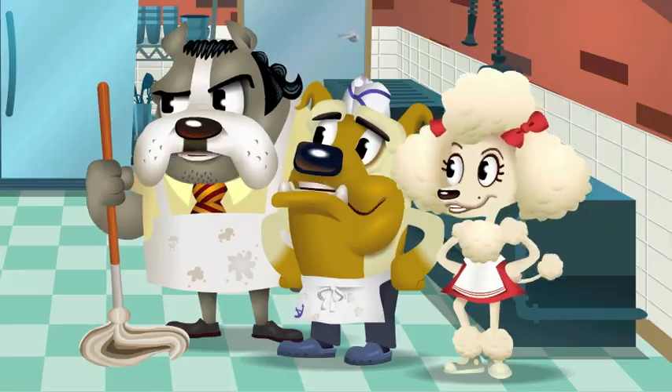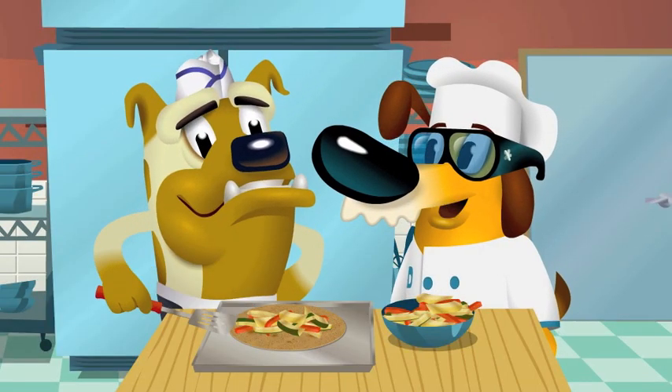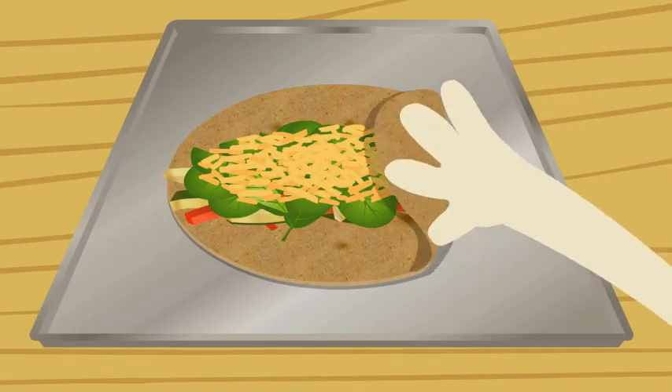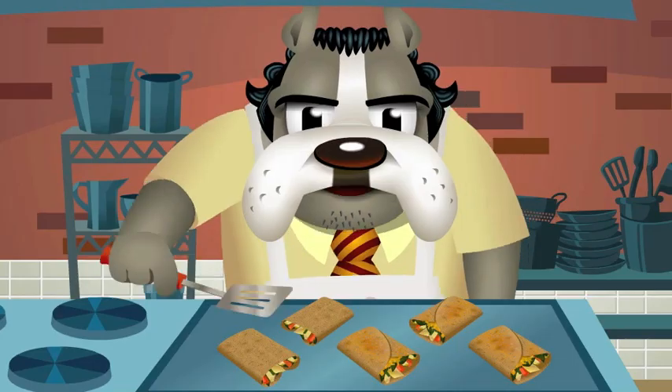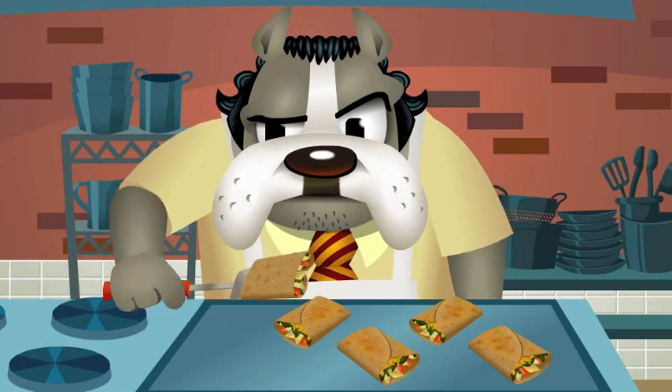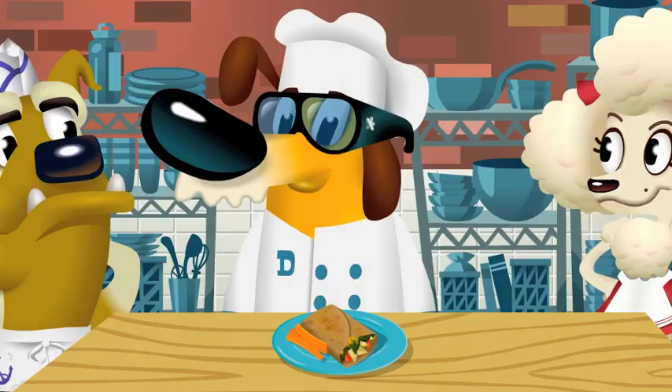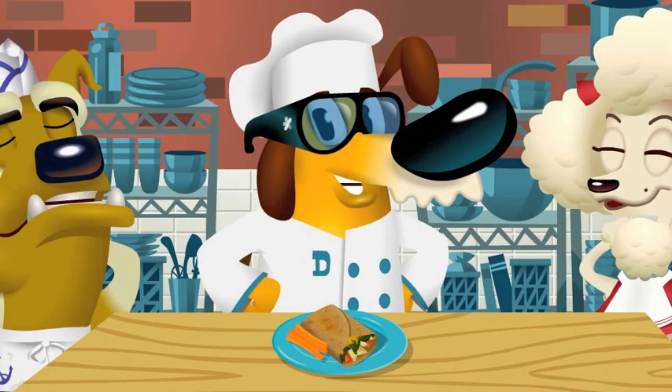Sure! Tony, take a tortilla and fill it with grilled veggies. Add some spinach and cheese and fold it up like a baby blanket. Then grill it up until the cheese is melting. And there you have it — Swaddle Sandwich Wraps: an easy-to-eat and tasty treat.